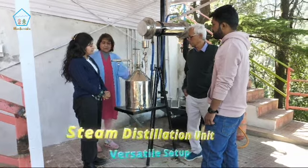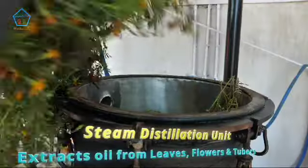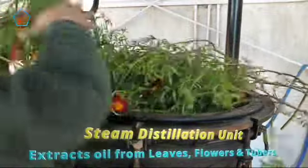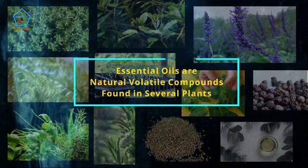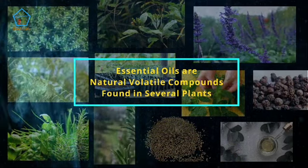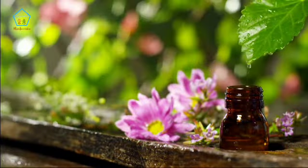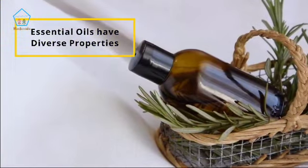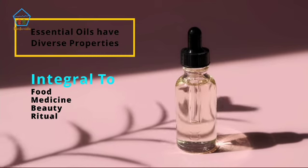The steam distillation unit is a versatile one. It can extract essential oils from leaves, flowers, and tubers. Essential oils are natural volatile compounds found in several plants. With their diverse properties, these oils are integral to food, medicine, beauty, and ritual.